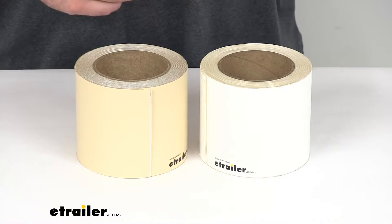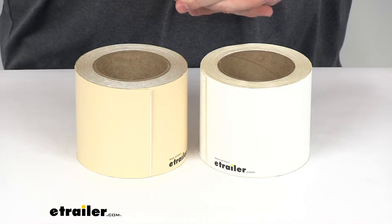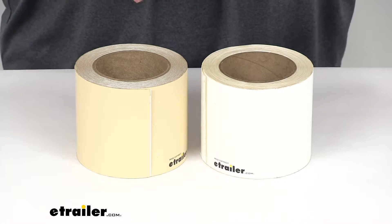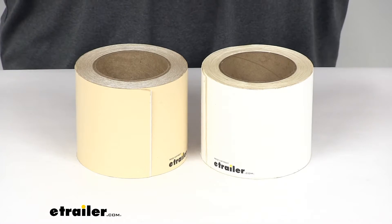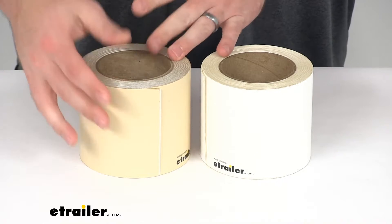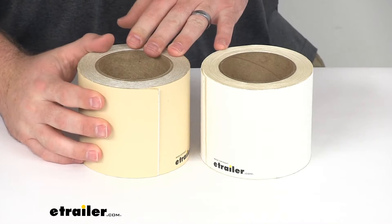These are designed to help seal joints, seams, and damage on your RV's roof. They will adhere to all RV roof materials and lots of other materials as well, so these are going to help waterproof any holes or punctures that you might have in your RV's roof. These are a nice material that's not going to crack or harden or shrink over time, so they are going to be a permanent installation.